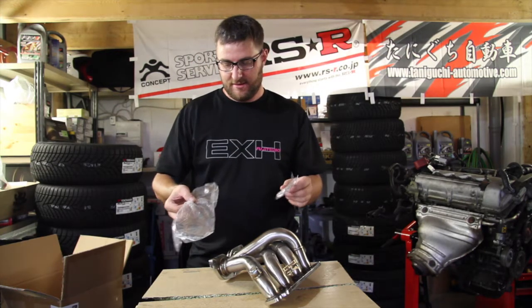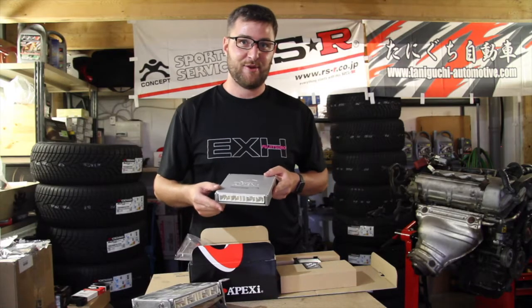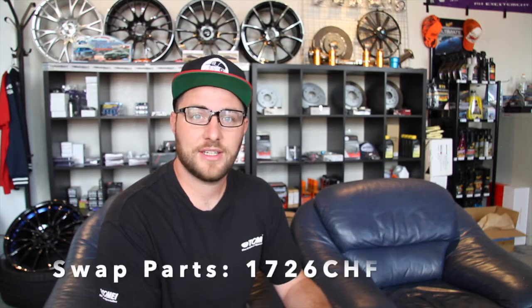I'm going to break down the cost in three groups. First, the swap kit — all the Monkey Wrench Racing parts, excluding the engine, the transmission, and the Power FC ECU. To run down the cost: I paid roughly 1,726 Swiss francs for all the parts you've seen in the video, including 7.7% Swiss VAT. In USD, that's approximately $1,876.